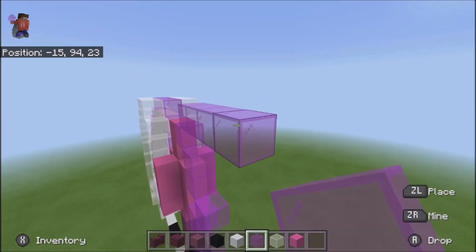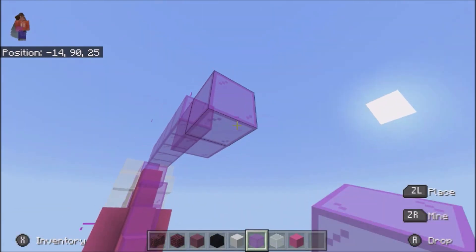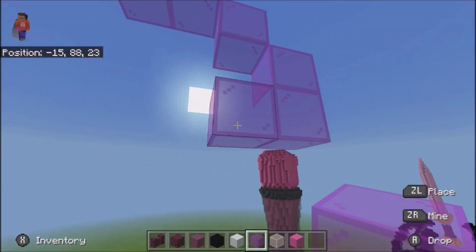And then 2, 1, corner shape like that, and then 1.